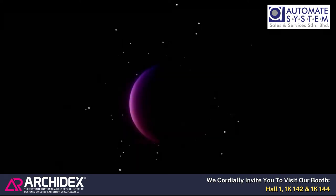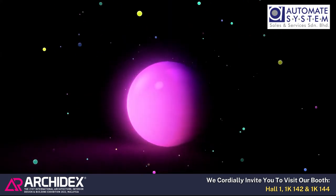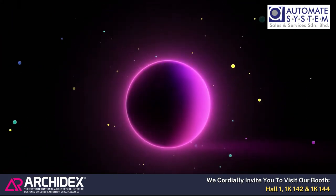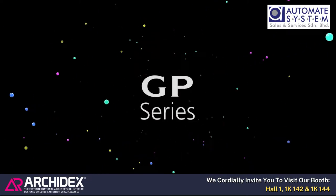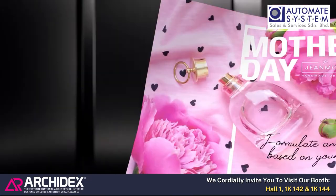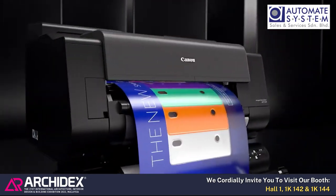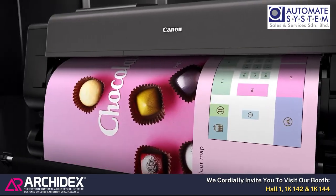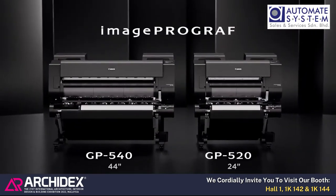Image ProGraph. The world's first aqueous pigment large format inkjet printer with fluorescent ink. This is the GP Series. These graphic printers feature a wide color gamut and vivid coloring to meet professional needs. ImageProGraph GP540 and GP520.